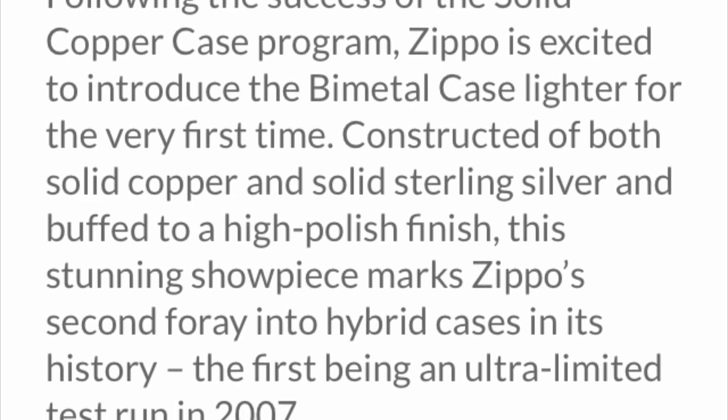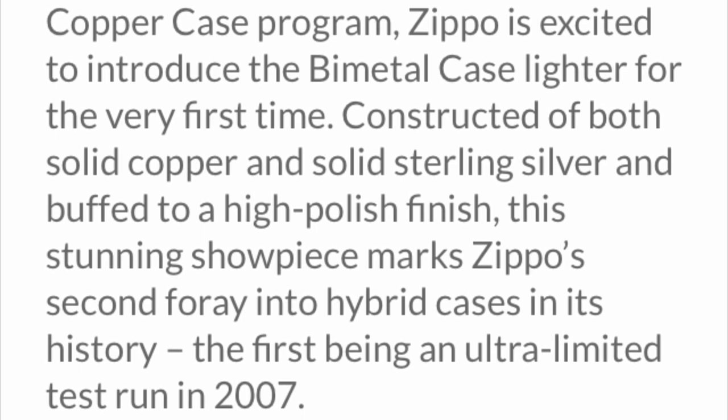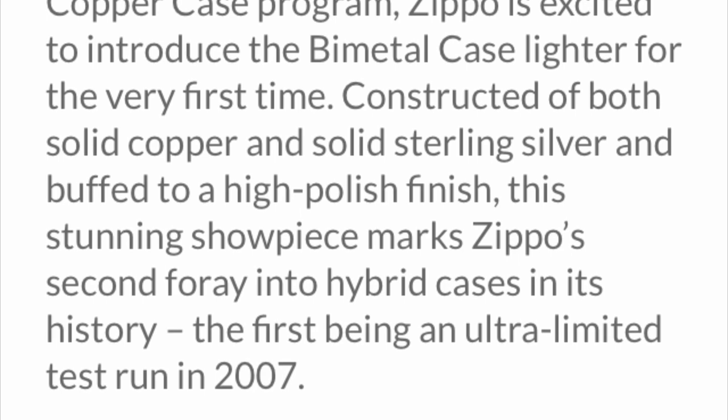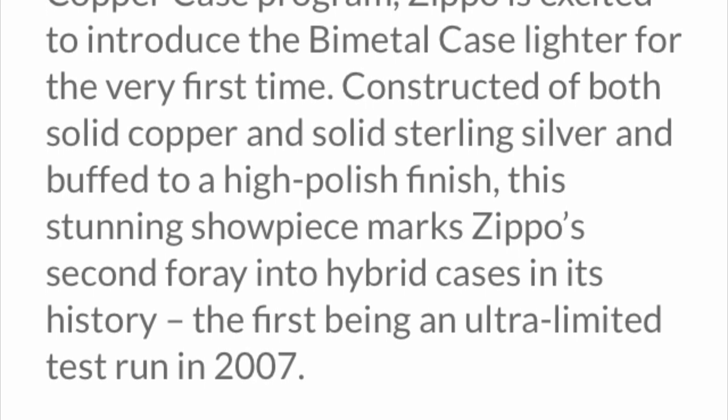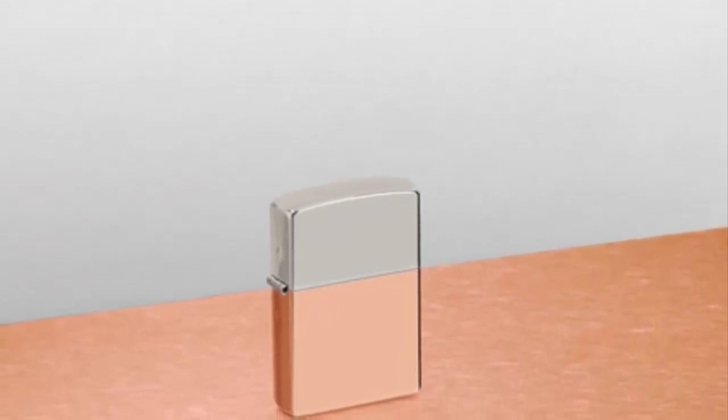This thing sells for $300 — that's what a solid silver armor sells for, and there's way more silver on a solid silver armor. This makes absolutely no sense. This is the laziest thing and the biggest cash grab.